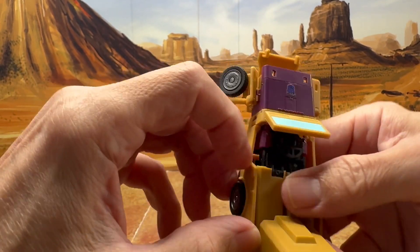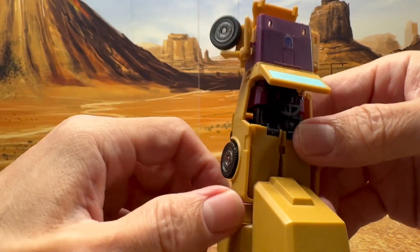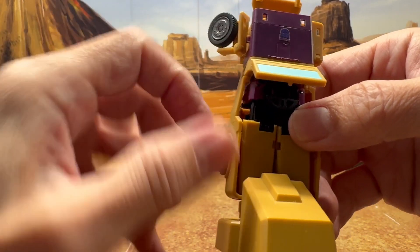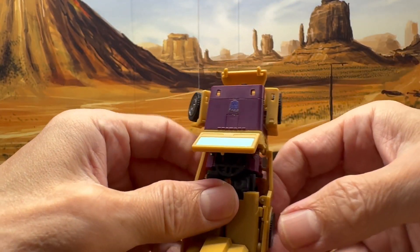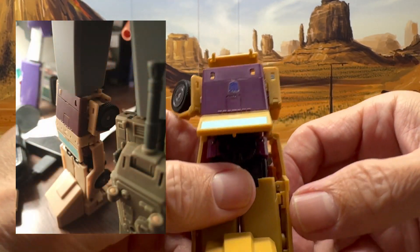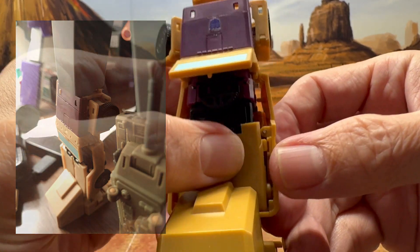This is typical Magic Square — that's what makes transforming their figures really hard, because you have to work hard to get all these tabs in. I'll do the same on this side.